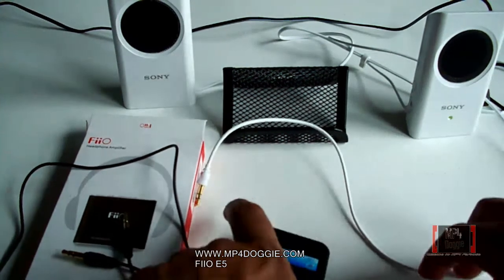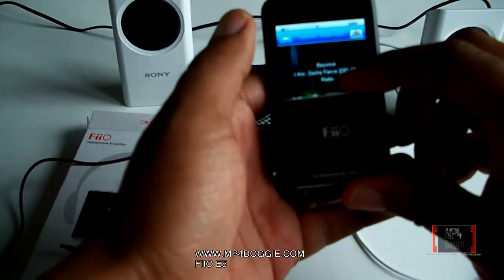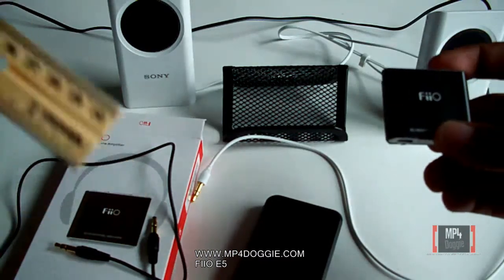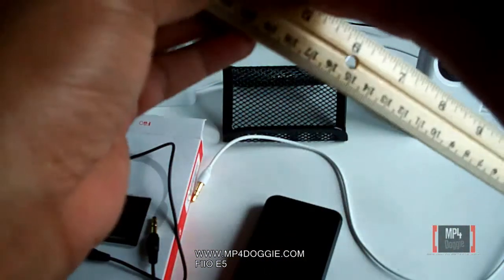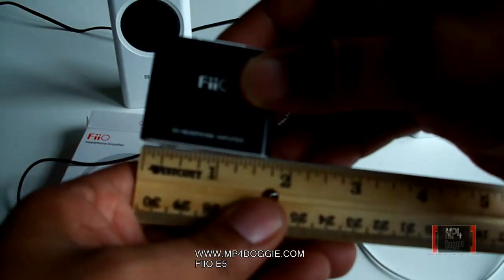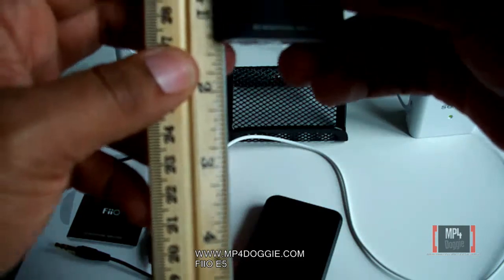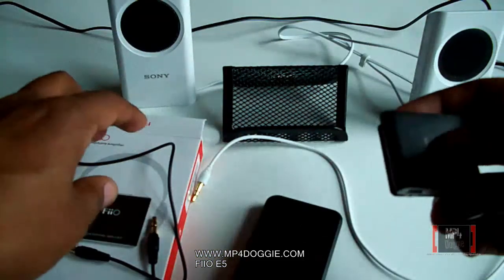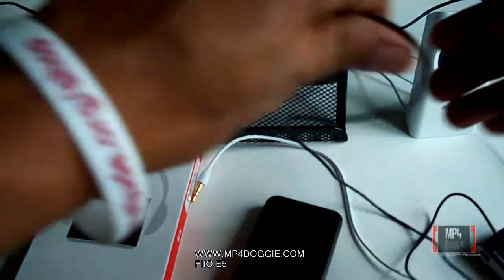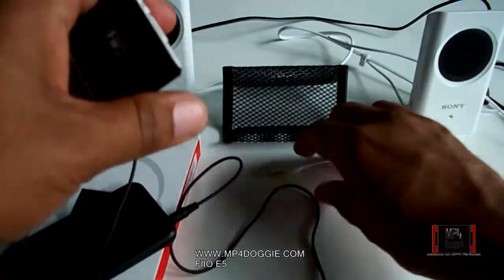Alright, so we're going to go ahead and hook this up now. The E5 is actually pretty small — it's about half the size of our 777LE, so this is a 3-inch screen, so maybe 1.5 inches; it's not that big at all. As you can see, it's about an inch and a half, so 1.5 by 1.5. Anyway, let's go ahead — we're going to plug this into the input slot and plug this into the MP4 player, our handy dandy 777LE, and then we're going to plug our stereo ones in here.